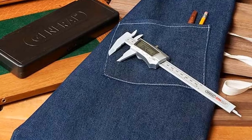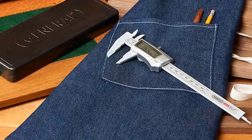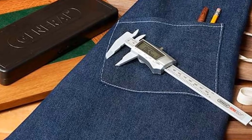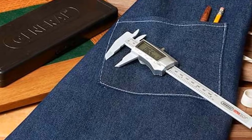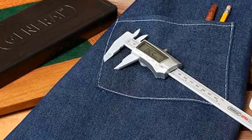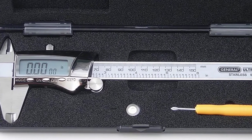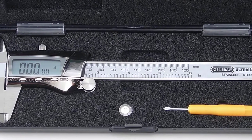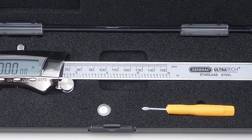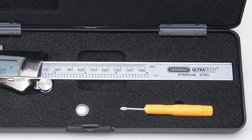Moving on to number seven, the General Tools Digital Fractional Caliper. Thanks to a measurement resolution of 0.0005 inches and accuracy of 0.001 inches, the General Tools caliper is convenient for both professional and DIY purposes. Although not quite in the range of professional digital calipers, it still offers excellent precision and some extra features, making it a favorite among hobbyists. The caliper easily switches between inches, millimeters, and fractions with the push of a button, and can measure internal and external diameters, depth, and step.